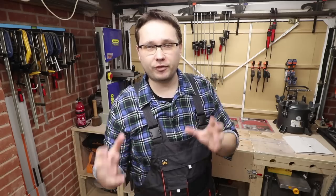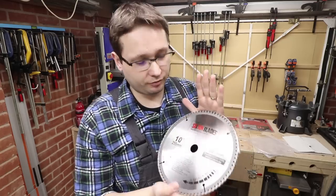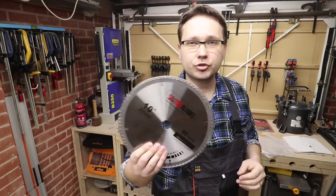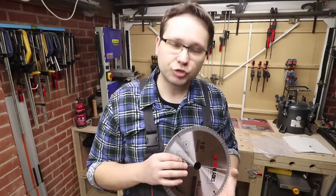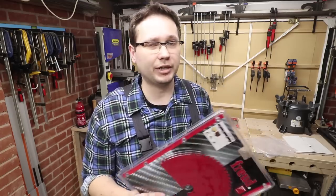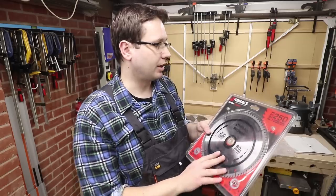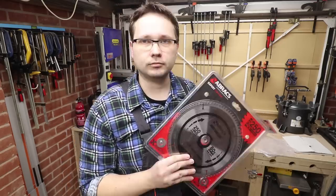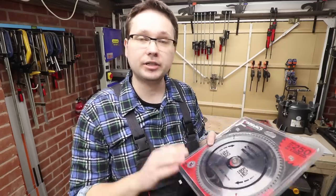That will be the first part of testing, and the second part will be the fine blades. I don't really understand why Evolution doesn't provide more variety in their blades, but we'll go through the 80-teeth Saxton blade with 25.4mm bore — I'll try to link it in the description. Next, there's a Freud blade, though this one is only 60 teeth — I didn't manage to get the 80-teeth version. And a company called Abrax kindly sent me their 80-teeth blade to test out, which I'm quite curious about as I've never used this brand before.